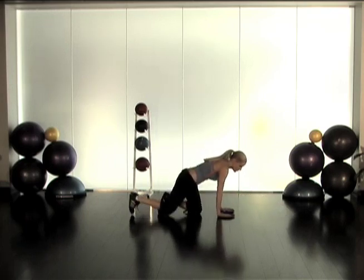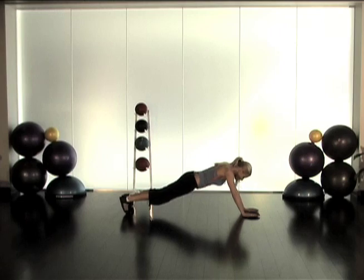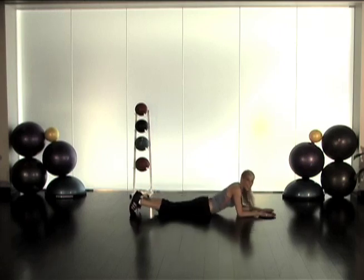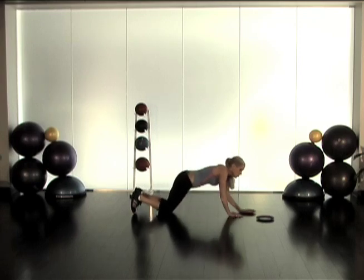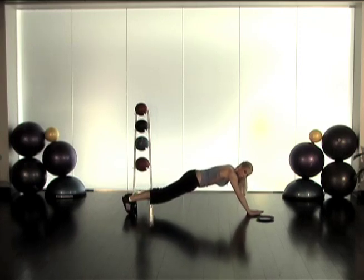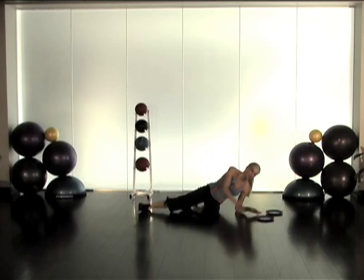The last one, which is really super hard, is starting in push-up position and just sliding forward and holding. These are really hard — keep going until you can't go anymore. You can do these with one hand as well. Right now my lats are engaging to keep me from falling flat on my face. Try those — eventually you'll be able to go really super far.